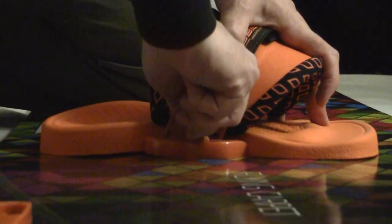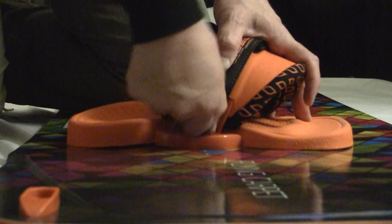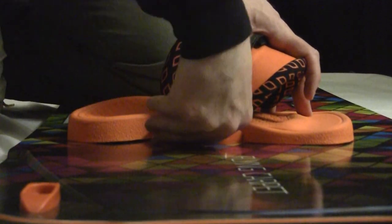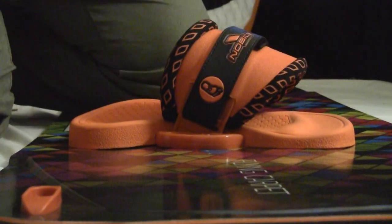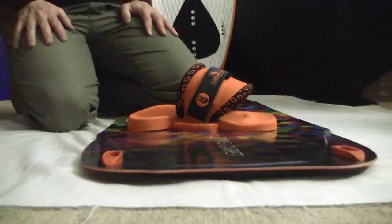I get this nice and snug, and I'm going to flip the lever over — it's down in place there underneath. This is now secure. That's it. My foot straps are on.